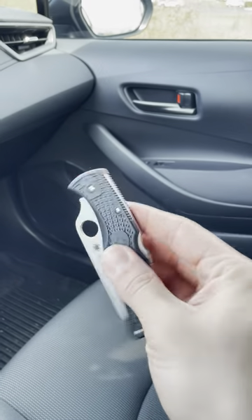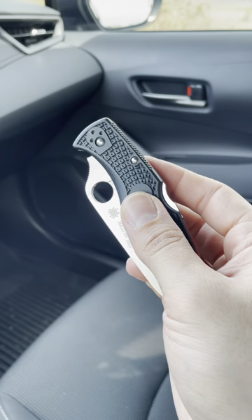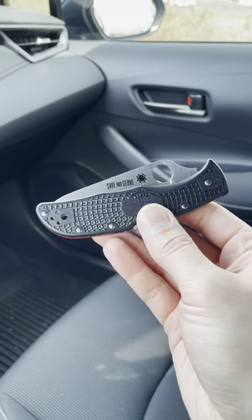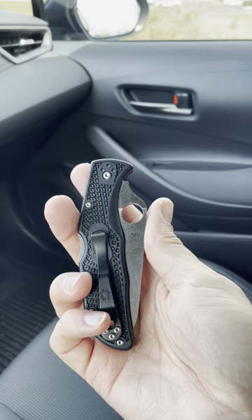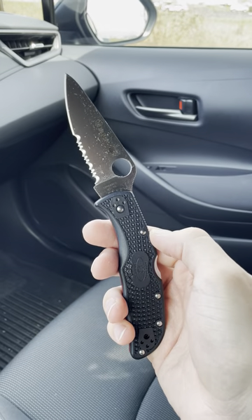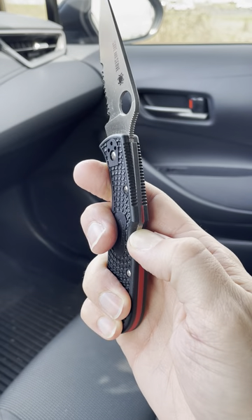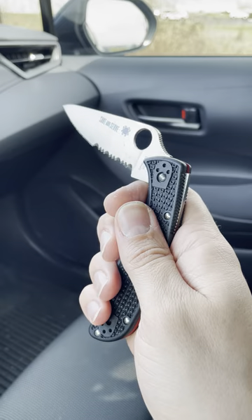It does have the backlock, and pretty much every Spyderco backlock I've handled has been really nice and smooth. It has the boye dent here to prevent you from accidentally disengaging the lock. It's very closely related to the Delica — pretty much the same construction, same materials, same lock type, except this is just a little bit bigger. I would say this is closer to a Para 3, but it's not really the same shape. You can open it with one hand pretty easily, and then to close it you just disengage the lock, give it a little throw forward, and the blade should come down. The unsharpened portion here ideally would land on your finger as it rests there. So it works pretty well.